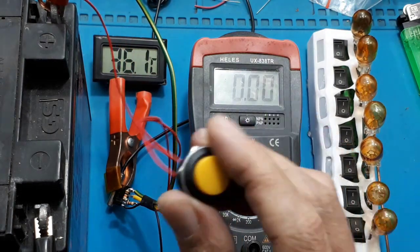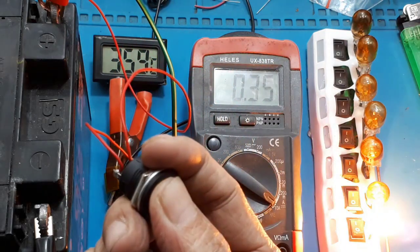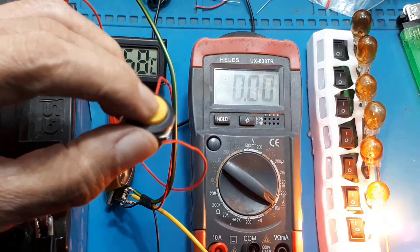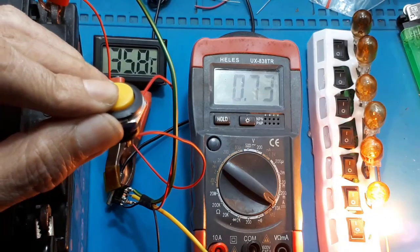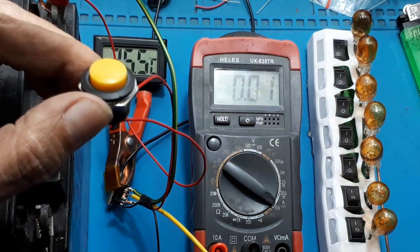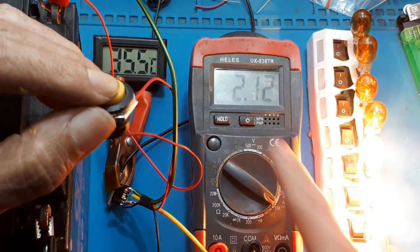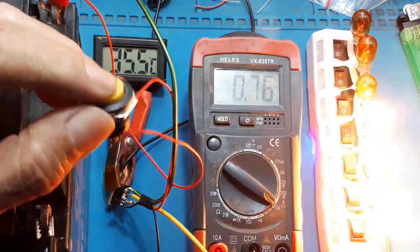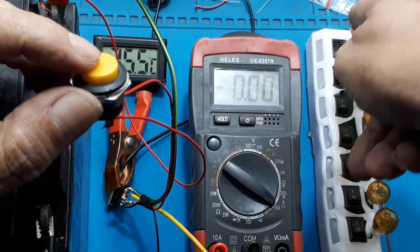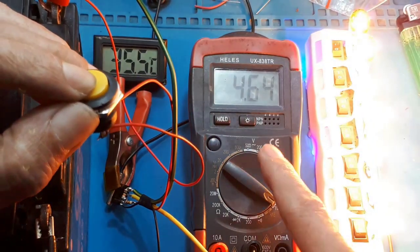Akan saya coba satu per satu. Saya on-kan satu beban dahulu lalu saya tekan saklarnya — arus terbaca sekitar 730 miliampere. Saya coba beban 2, arus 1,4 ampere. Saya coba 3, arus 2 ampere lebih. Beban 4, lalu semuanya — arus terbaca 4,7 ampere.